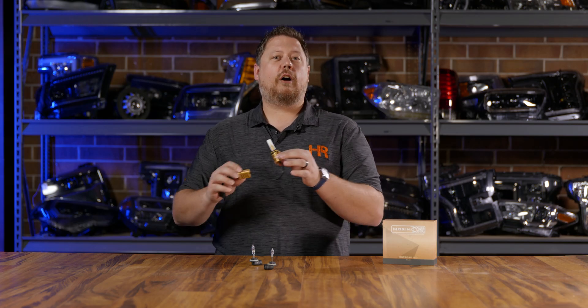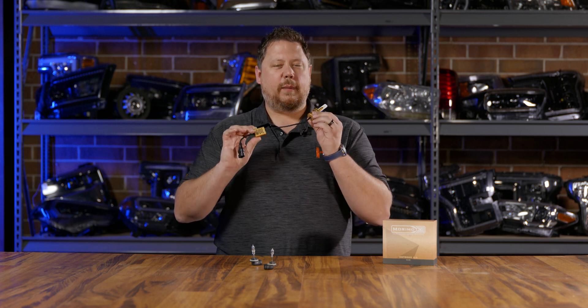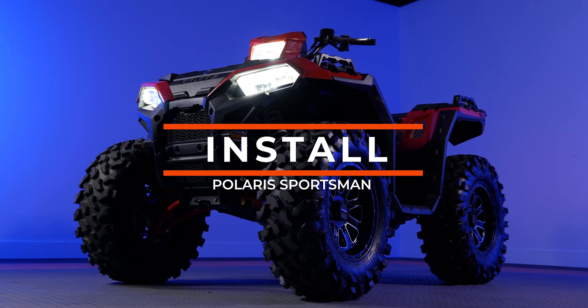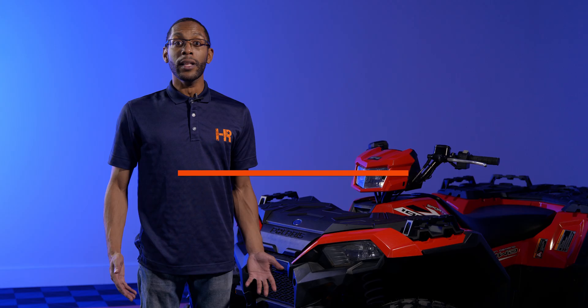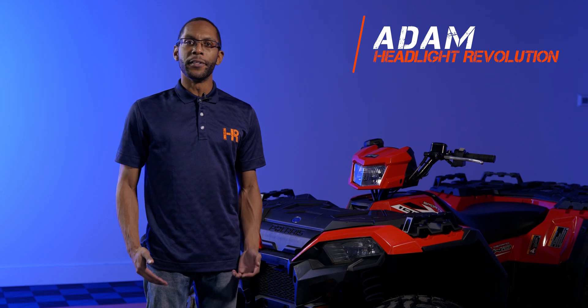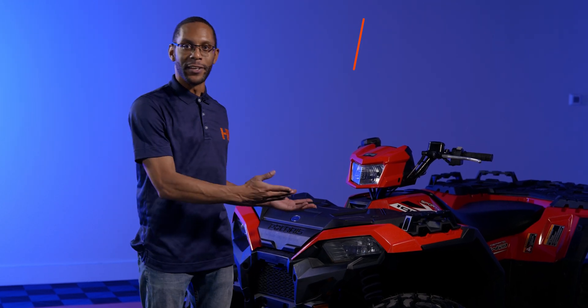Don't waste time with your own testing — we already did it for you. We recommend this bulb in the Polaris Sportsman because it works the best. I'm Adam from Headlight Revolution, and today we'll be installing Morimoto 2-Stroke 2.0 bulbs into this Polaris Sportsman.